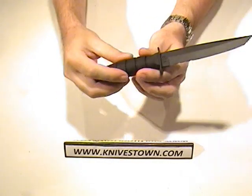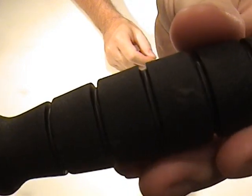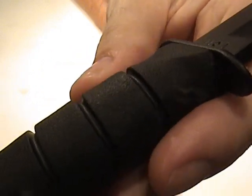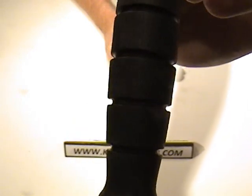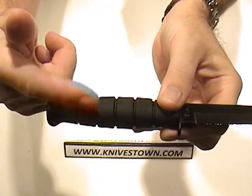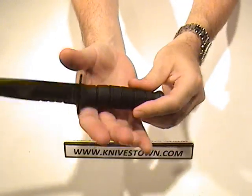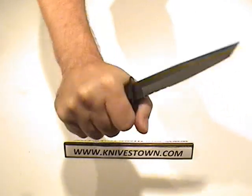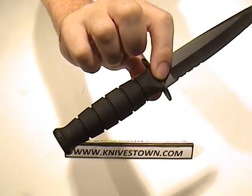It's made of Kraton, which has kind of a rubbery, grippy kind of feel. It's got a very slight texturing on it, and it does have those circular cutouts — the siping, I guess you would call it — around there. That'll allow water to run off and prevent it from getting between your hand and the handle, giving it somewhere to go. Fluid runoff as well as grip.